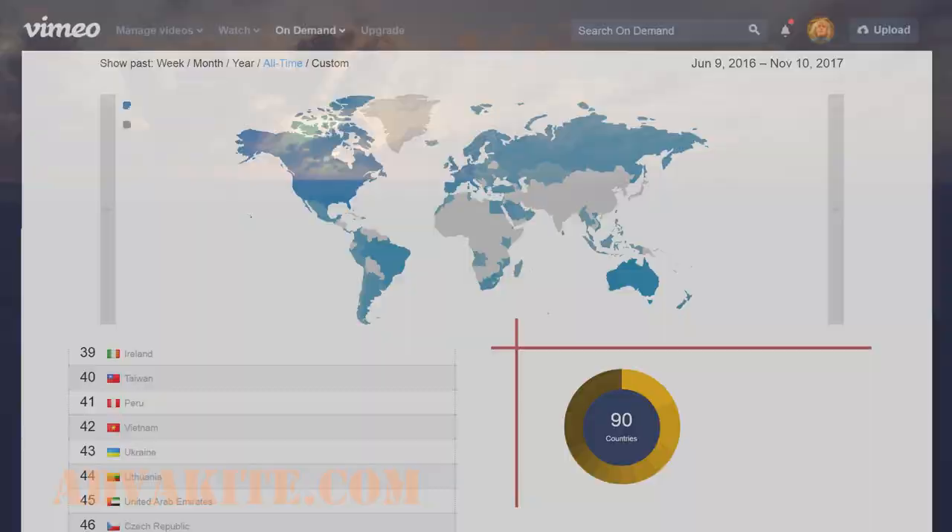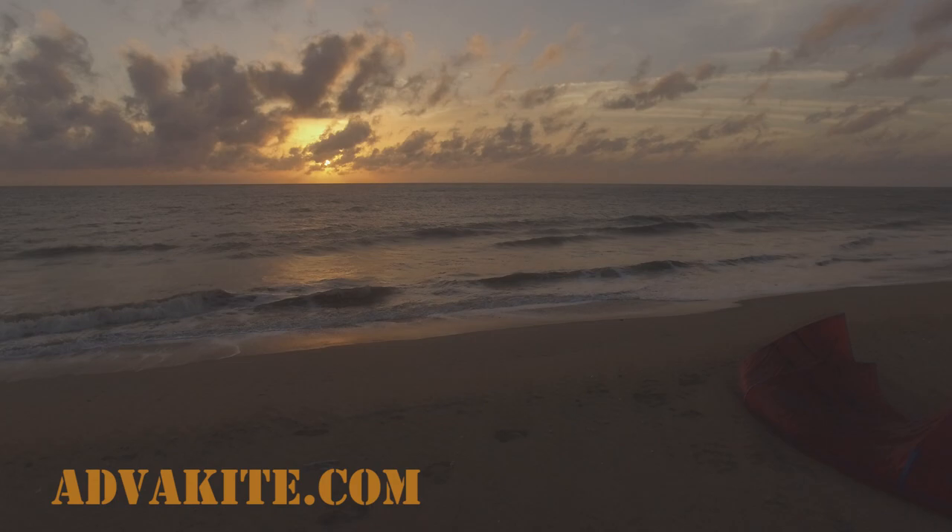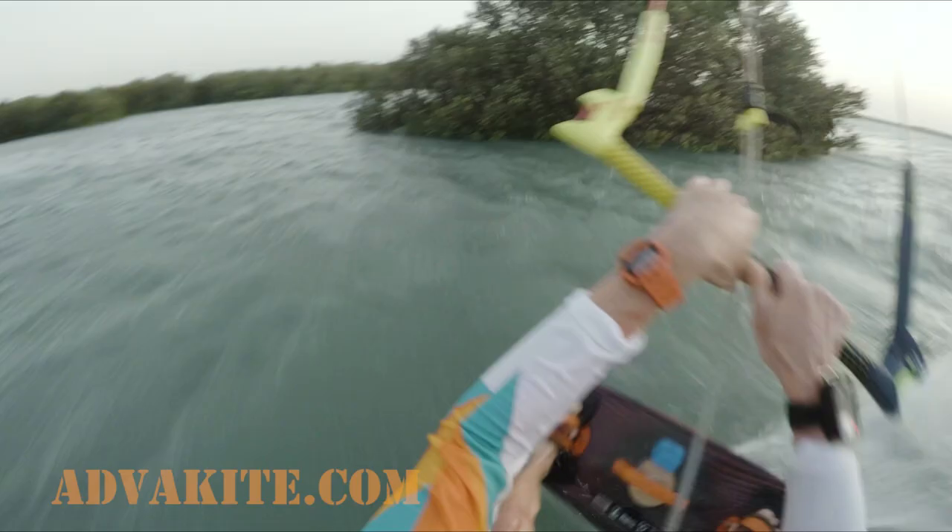So, what are we gonna be talking about in episode 2? It's time to check out high jumps over 10 meters. What do you need for that? It's simple — the power. A lot of power.